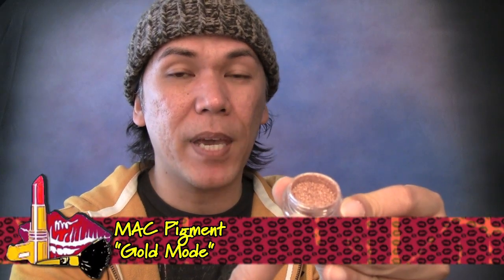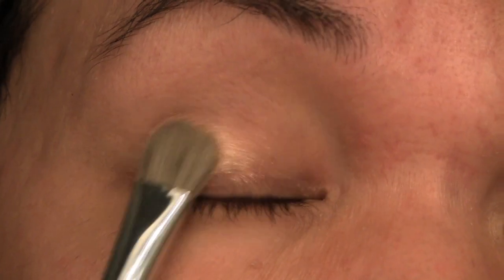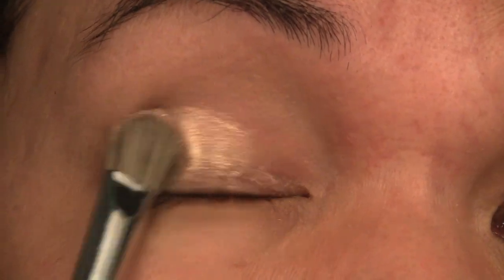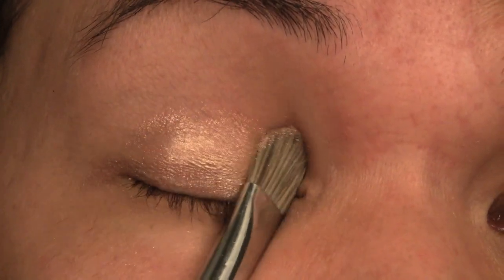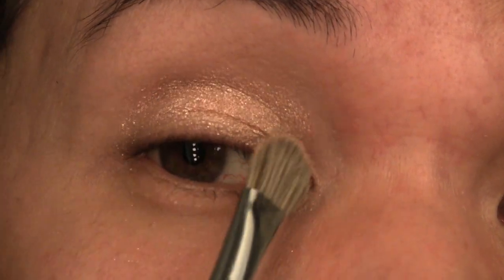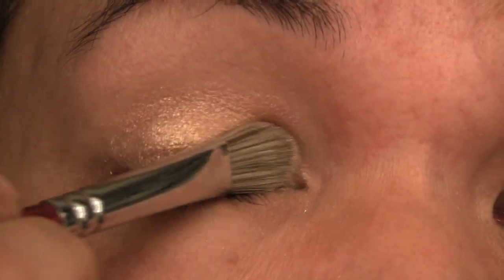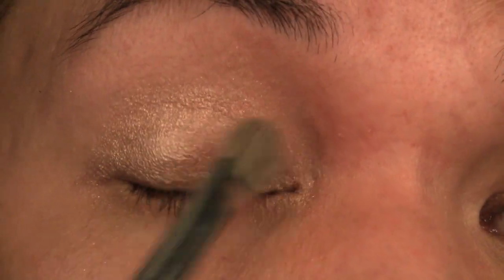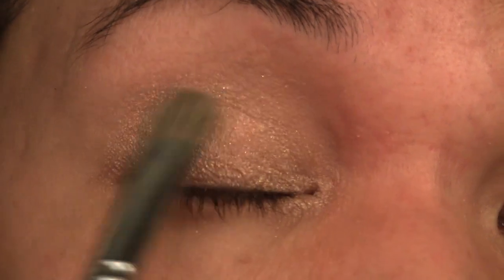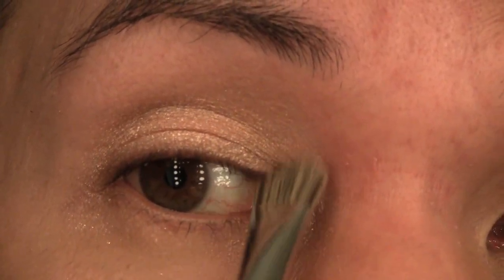Next, I'm ready to apply my first color. I'm using a loose MAC pigment — this is Gold Mode — and I'm just going to apply that to the main lid using a really dense brush, making sure to pack it on first so that it adheres to the skin and you don't get as much fall-off. With the MAC pigments that are metallic, you will get fall-offs, so you can just clean that off later. Just make sure it's sticking to the skin first and then blend later.